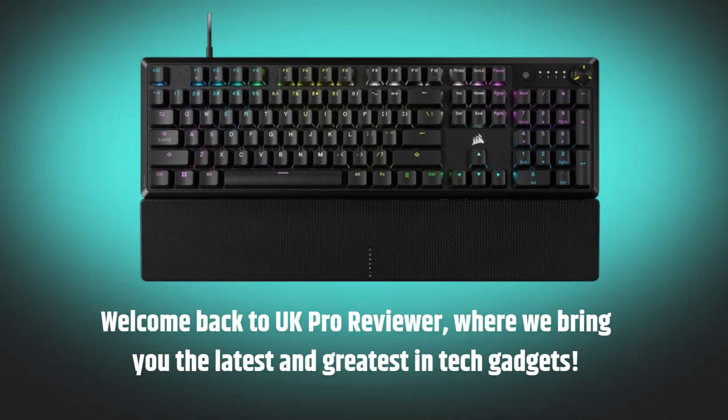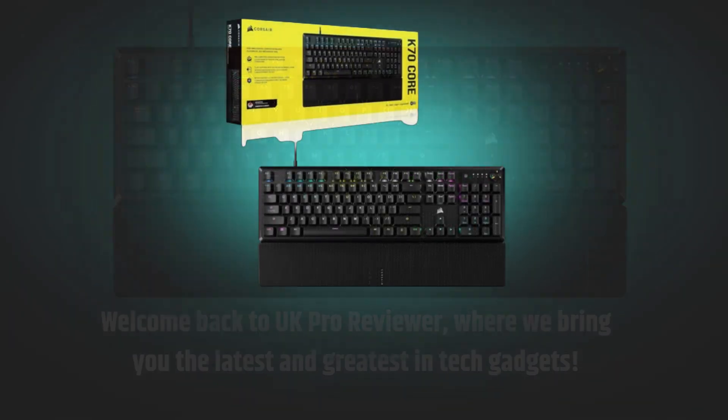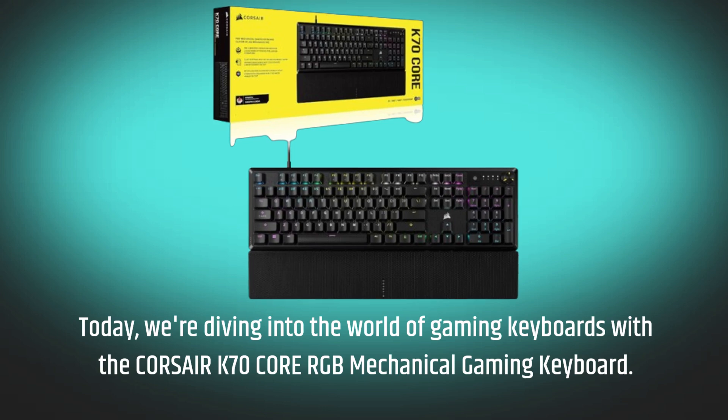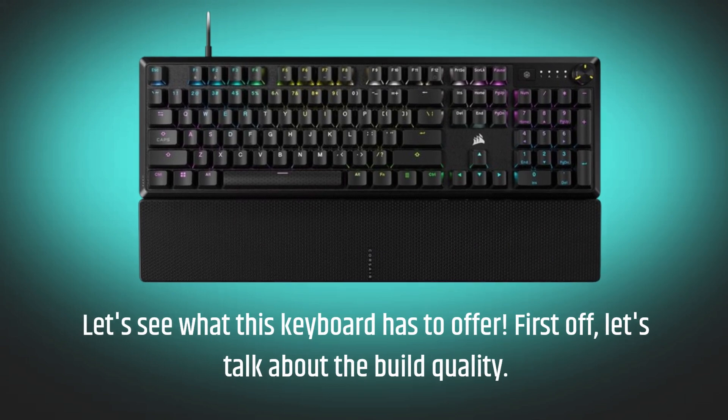Welcome back to UK Pro Reviewer, where we bring you the latest and greatest in tech gadgets. Today, we're diving into the world of gaming keyboards with the Corsair K70 Core RGB Mechanical Gaming Keyboard. Let's see what this keyboard has to offer.